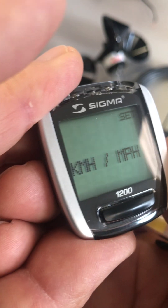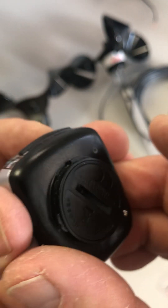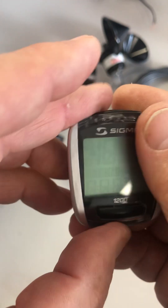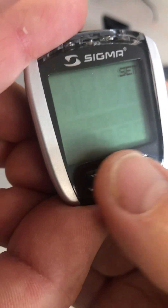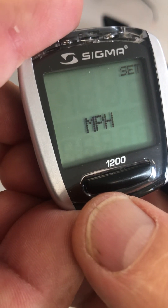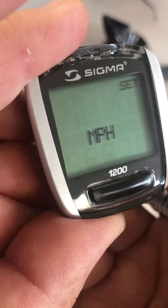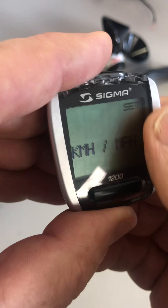Here we are at miles per hour and kilometers per hour. Use the set button in the back and just toggle that quickly — press it quickly and now it comes up flashing kilometers per hour. Use the front button to select miles per hour or toggle back to kilometers, whichever you want. In this case, we're going to go with miles per hour and we just press and hold this quickly for a second, so it's set.